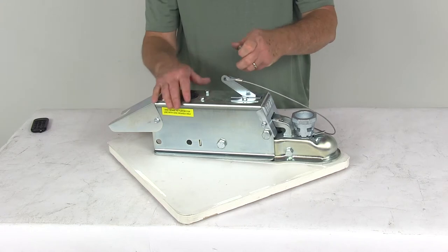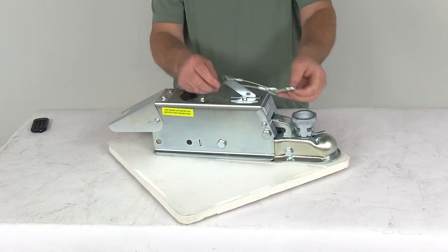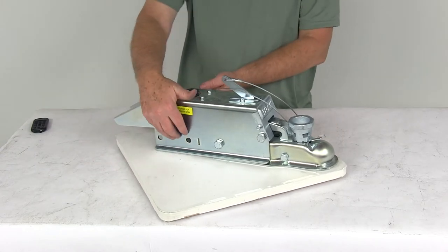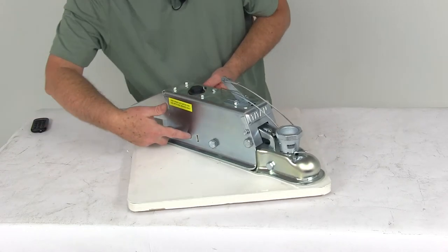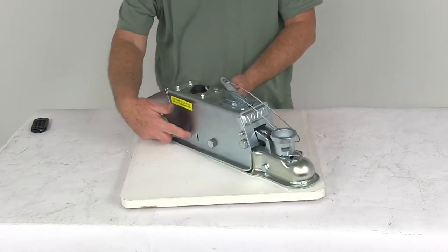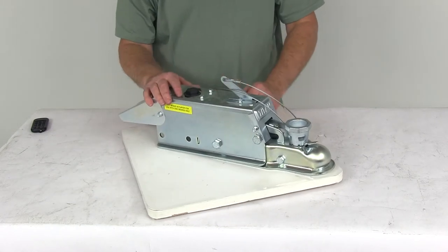This actuator has a nice zinc plating to help provide corrosion resistance and is a durable steel construction. This is a bolt-on installation — there are two bolt holes on each side, and the bolt holes are three inches apart center to center. This part is made in the USA.